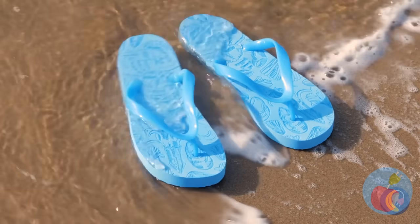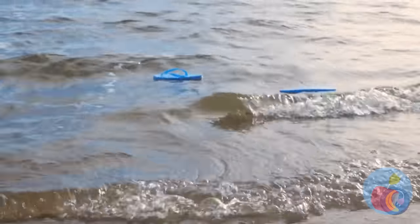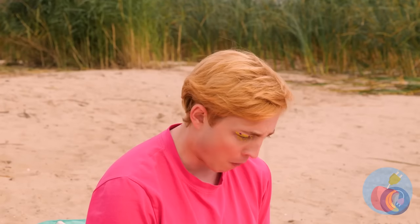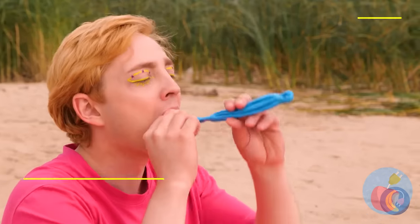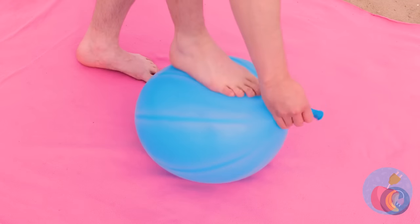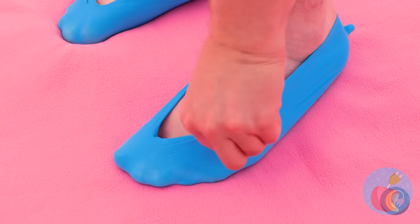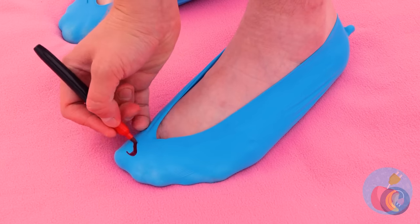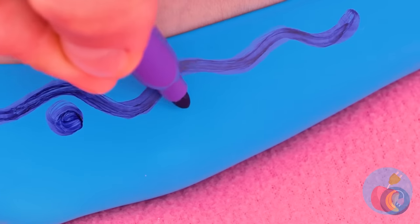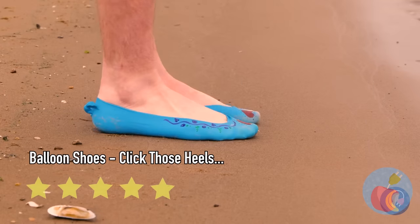Looks like the tide's coming in — say goodbye to those flip-flops. They belong to the sea now. Don't worry, we can make new ones. This balloon even gets your right size. Not only is it a custom fit, we can give it a custom design too. Now show off your brand new slippers — just be careful around the water.